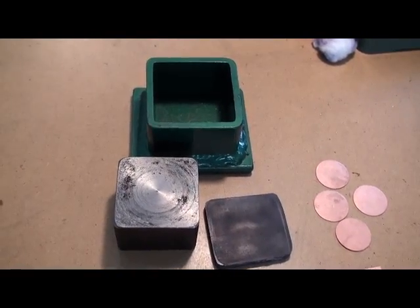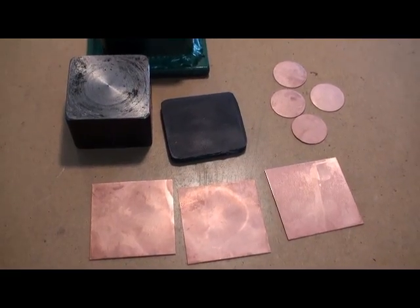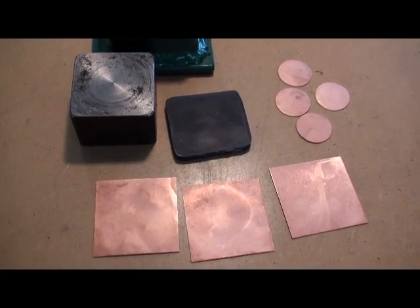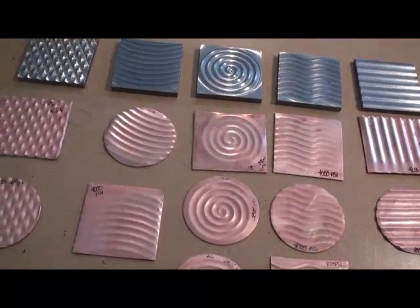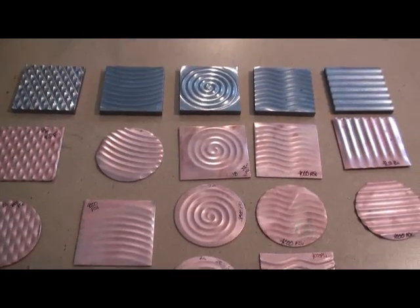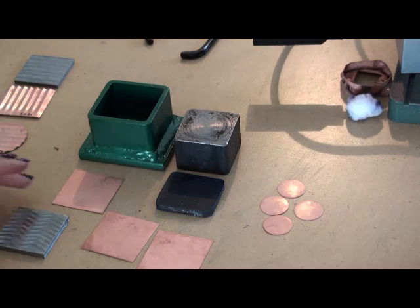I'm going to demonstrate really quickly how to use these. I will be demonstrating on annealed 24 gauge copper, but as I've been experimenting a little bit I've tried a few different gauges, and again you can read about those on my blog.